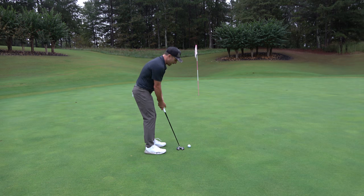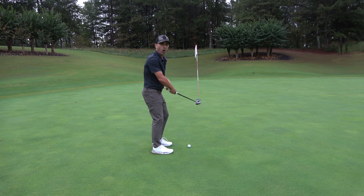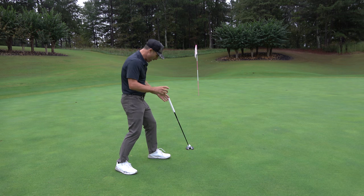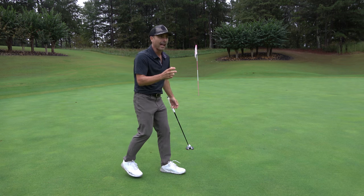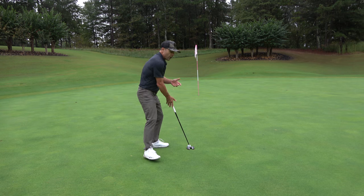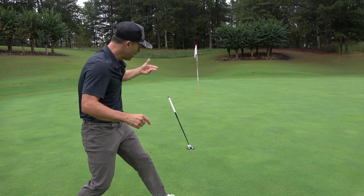Here's my pre-shot routine: I get up, I do three practice strokes, then I line up and I putt the ball. But because of the specificity — how specific you aim with that — I wasn't able to get it perfectly aligned once I did my practice strokes. So in other words, my whole pre-shot routine was messed up using this.